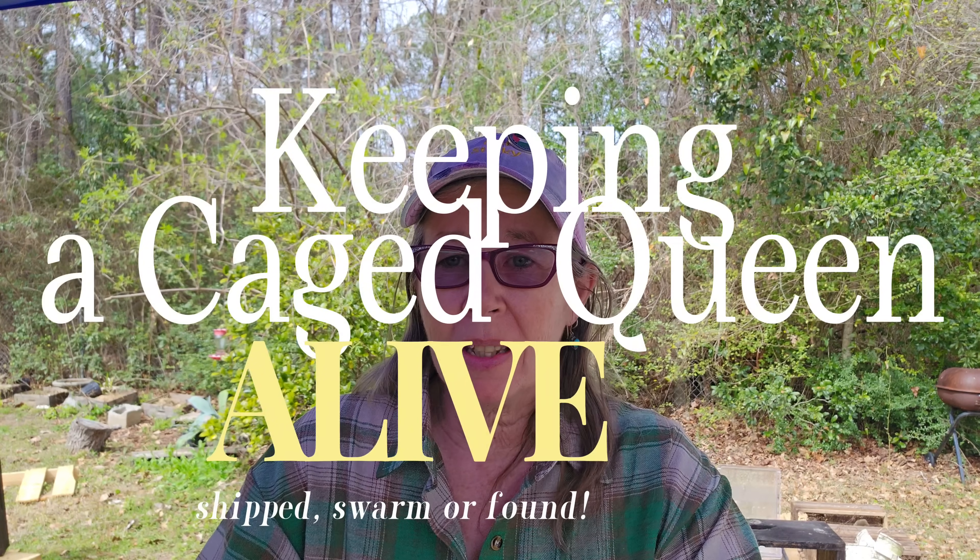Welcome to another beekeeping session. We've had really cold weather yet again here in the deep south — below freezing, into the 20s. I've been stuck at home. I don't open my hives when it's cold. I don't open my hives if it's 50 and going to be 20 unless I absolutely have to.